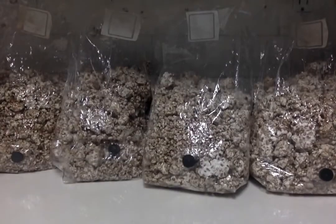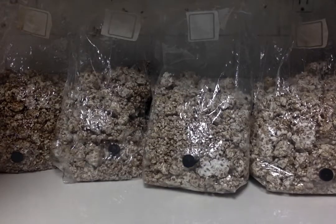Happy growing! Do It Yourself Solo Dolo, thanks for watching.